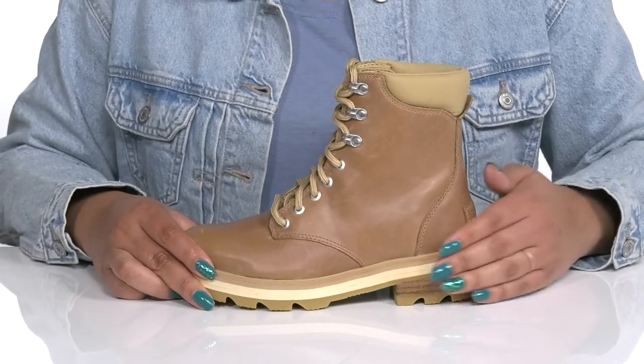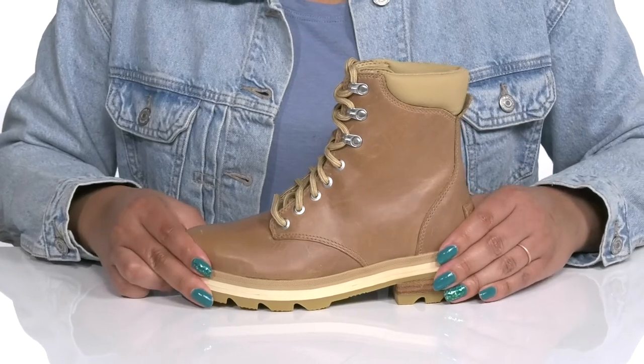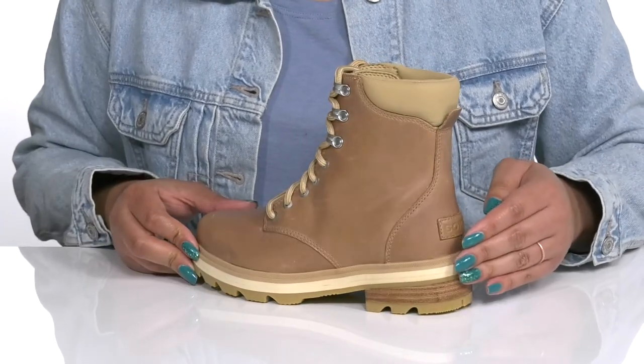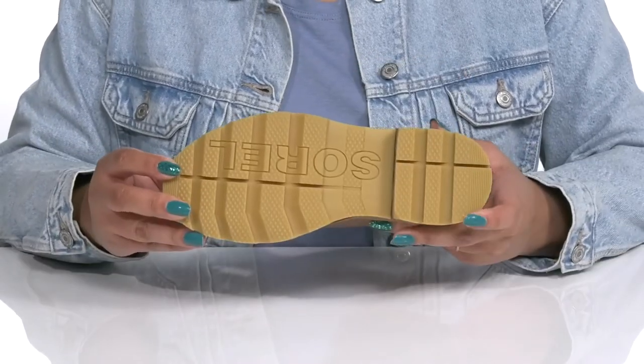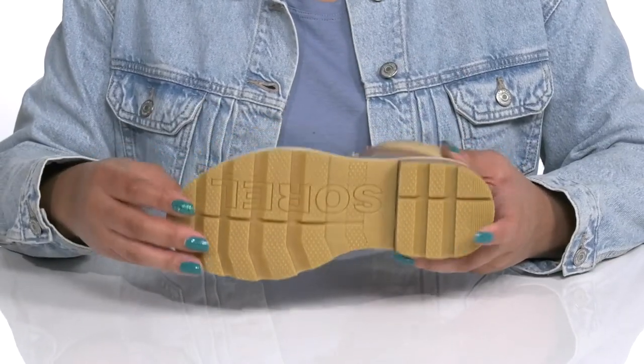The midsole adds contrast with its layered design and has a sturdy and durable build. You'll also get a little over a 1-inch boost in height from the stack heel at the back. It's all on top of a durable synthetic outsole that is grippy to keep you stable.